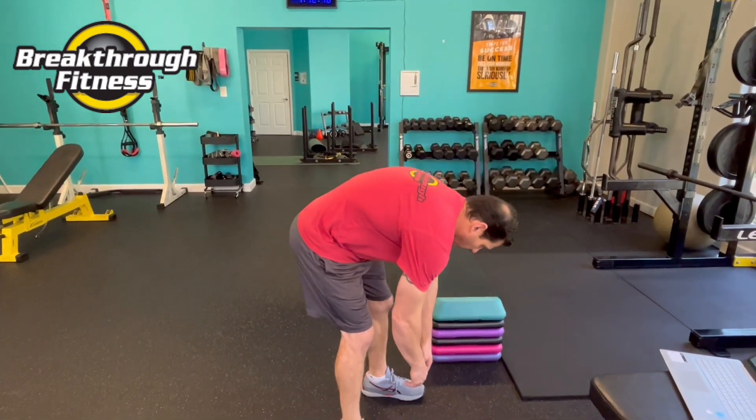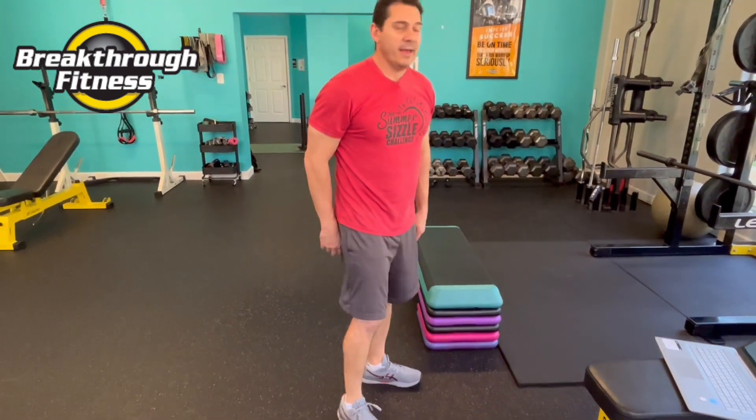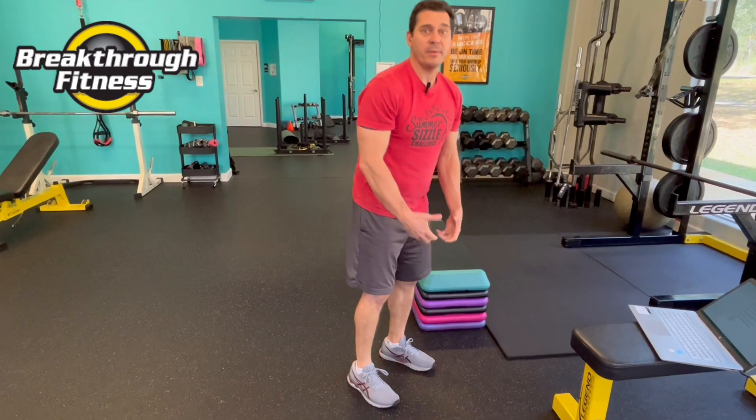You bend and pick things up all day long without much thought. It probably looks something like this, where you just bend over, grab something, tie your shoe, and move it around — which folds you over at your lower back. The problem is the lower back isn't designed to do heavy lifting. So if you're in that bent position with a rounded lower back and picking something up of decent weight, you're putting your back in a very tough predicament.